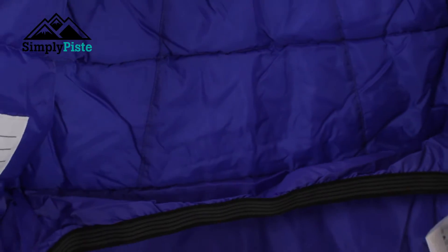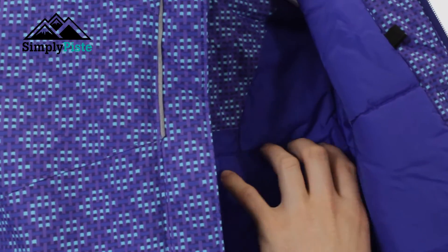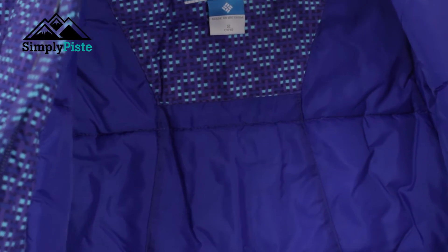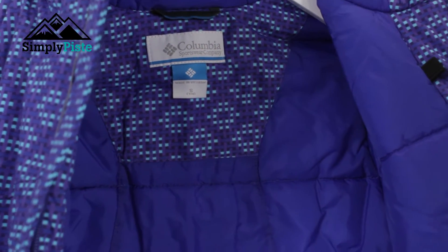What you'll also notice on the inside of the jacket is that the channeling of the insulation isn't a straightforward straight-across design — it's slightly cut and curved in places. This ensures the insulation keeps your child nice and warm, but also means it's going to allow great freedom of movement.